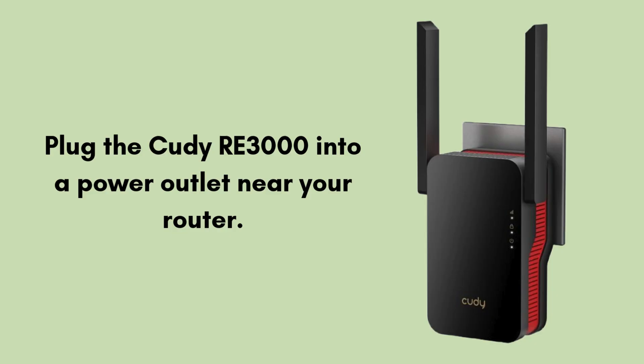Now plug the QDRE 3000 into a power outlet near your router. Wait for the power LED to turn solid blue.